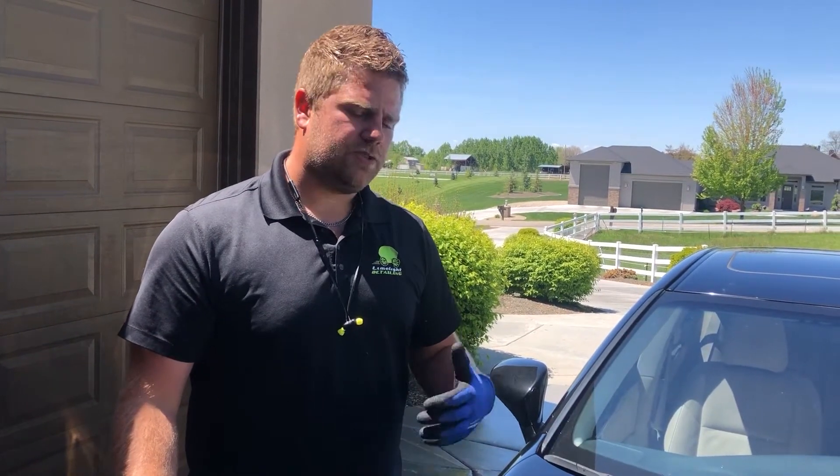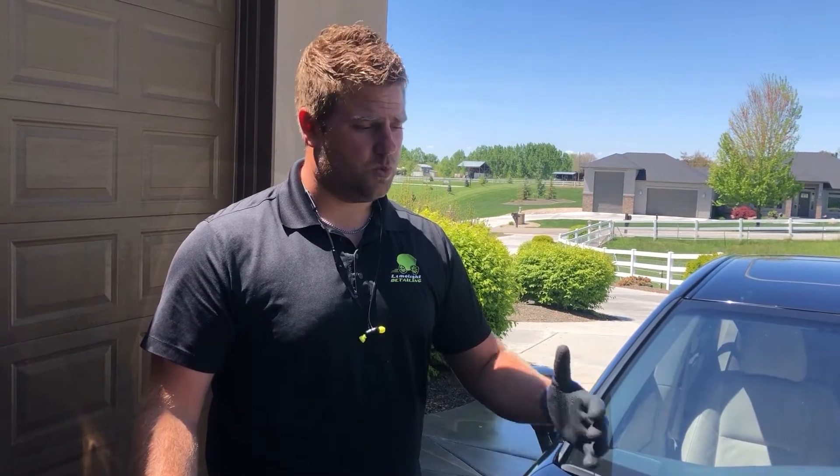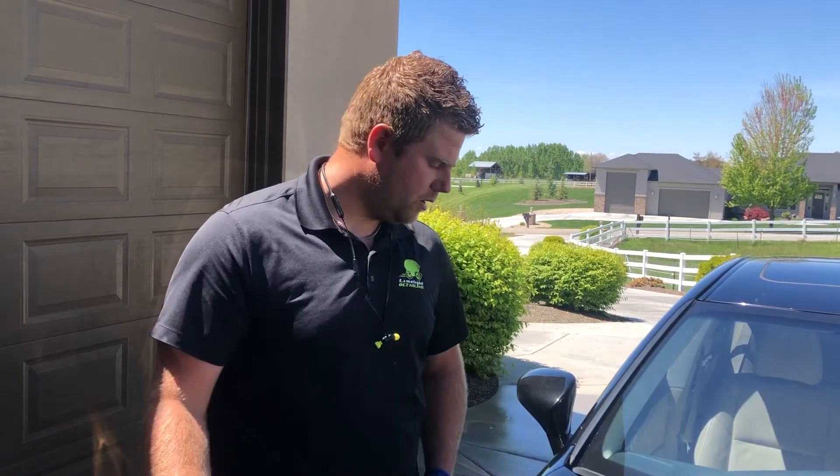It's really important before you ever polish a car that you go through that entire process: wash it, do an acid rinse if water spots are present, use an iron remover, and lastly we clay barred this car to remove any topical contaminants from the paint and make it nice and smooth before polishing.